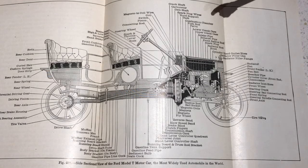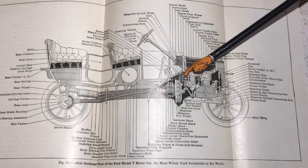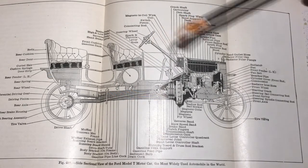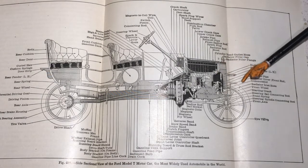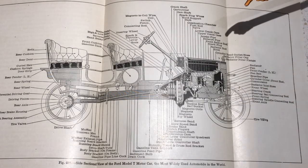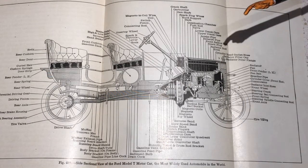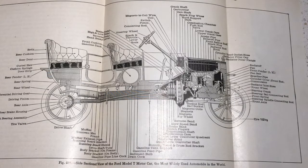On the steering column itself there was actually a rod for adjusting the timing — it was manually adjusted. That's how people ended up breaking their arms when the timing was too far advanced and they tried to start the Model T through the crank handle; it didn't have an electric starter until much later. Production ran from 1909 to 1927; I think they made a very few in 1908. They made 15 million of them — that's a lot of cars.